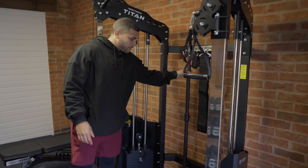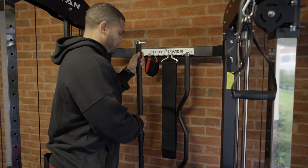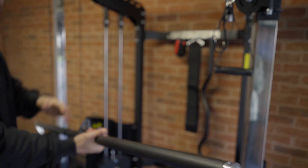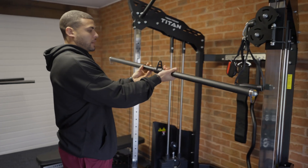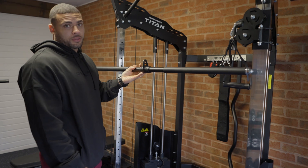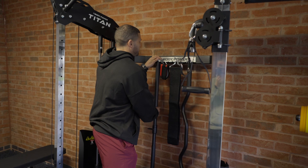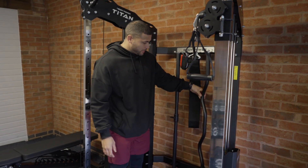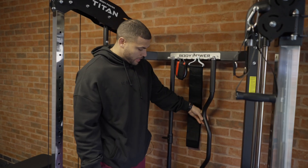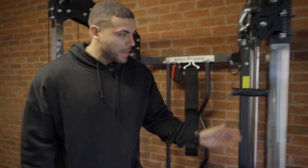We've got loads of different attachments. Come a little bit closer — there's a straight bar, a really nice piece of kit. You can attach it to either side of the cable and do things like lat pull-downs or underarm grip pull-downs. The exercises are endless. We've got another attachment that connects to both sides with different grips so you can target different muscle groups — really handy piece of kit.